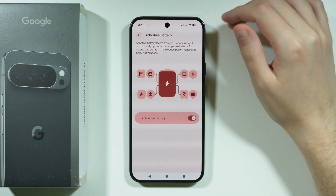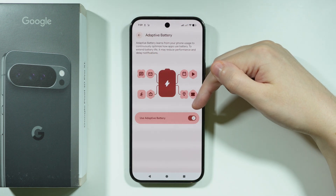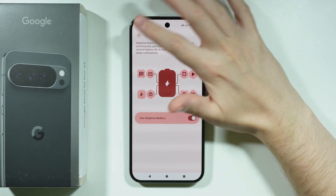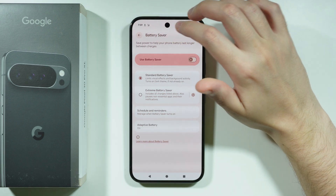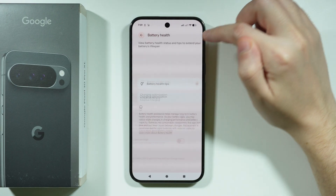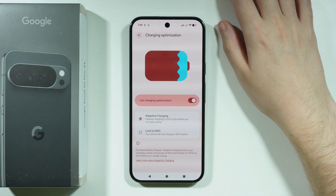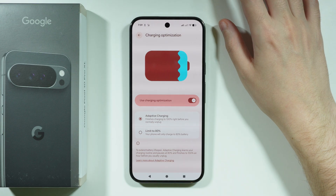Besides that, we have Adaptive Battery, which is enabled by default and recommended to use all the time to optimize the battery. We can also go to Battery Health, where we have Charging Optimization, which is also recommended to be enabled all the time.